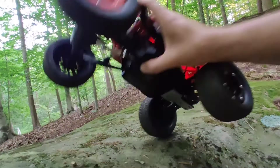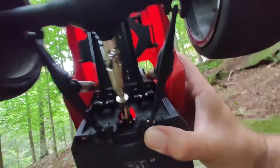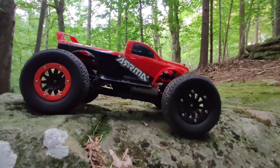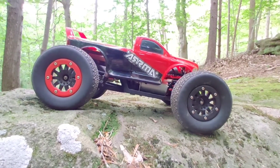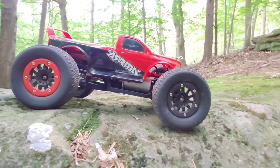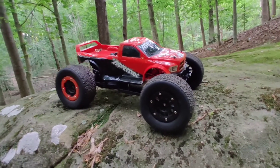The only other thing that I did that's not really necessary is I put a metal drive shaft on it. The original one, especially if a kid is driving this thing, will eventually strip out. The plastic drive shaft strips out because they're typically herky-jerky in their throttle motion, so eventually it's gonna wear it out.